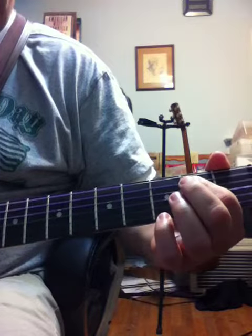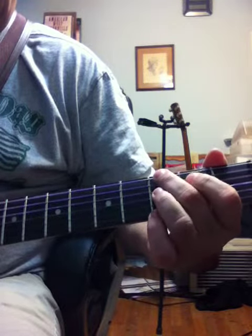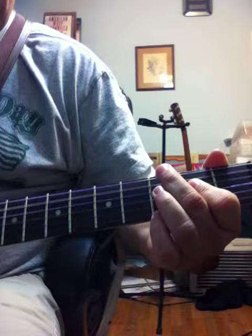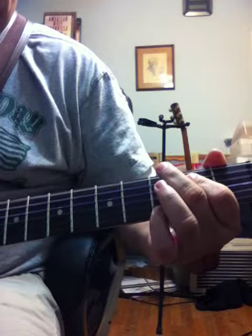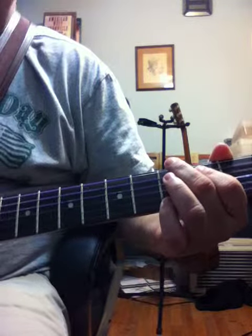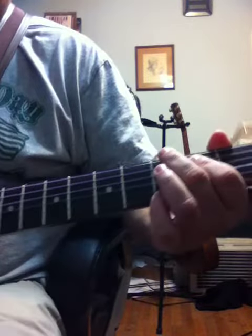I'll play it one more time slowly. That's the whole intro until you get to the chorus.